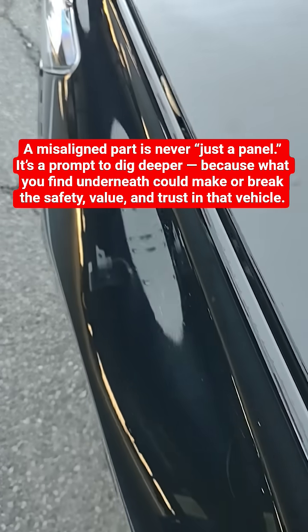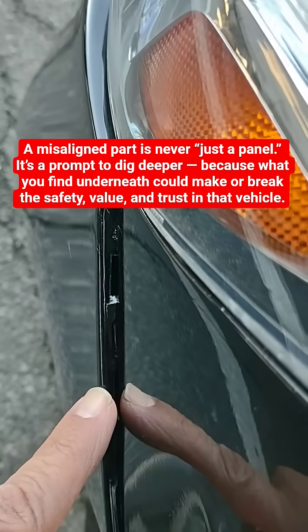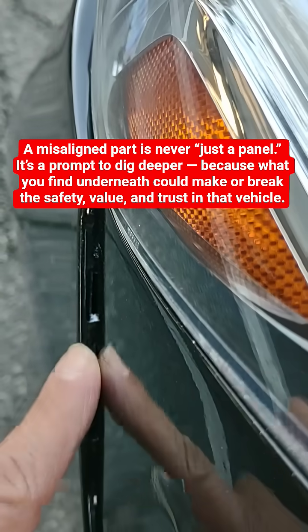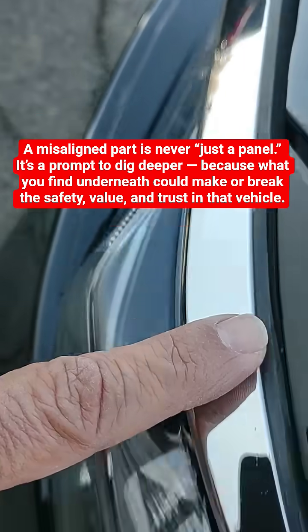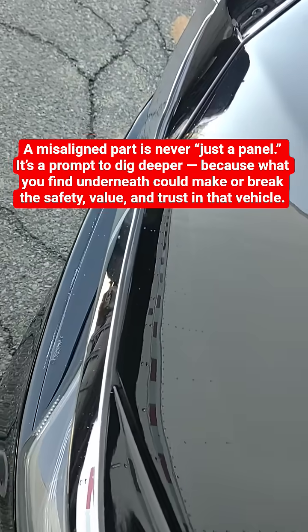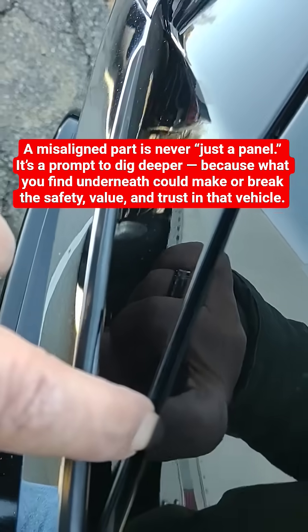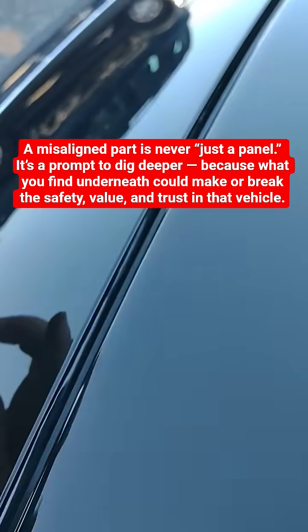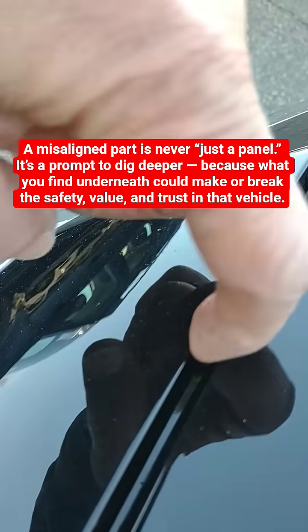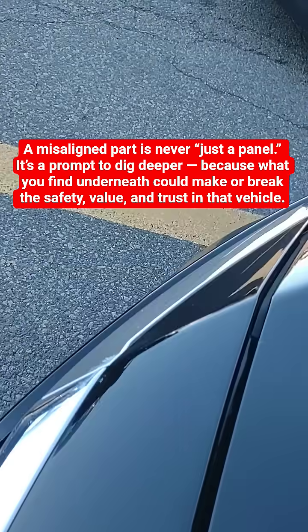Check for any uneven gap between the fender and the hood — that could mean a problem. Also check between the front fender and the front bumper, and look around the front headlights. On the passenger side, there's a huge gap right here, and I can't even stick my finger inside. That could mean something bigger than what you see.